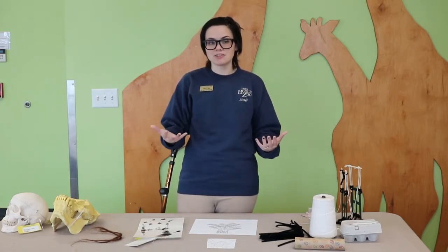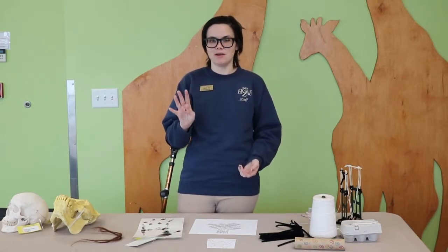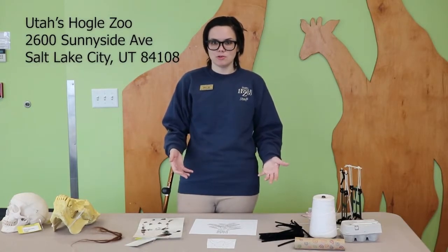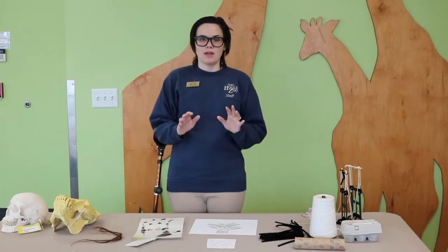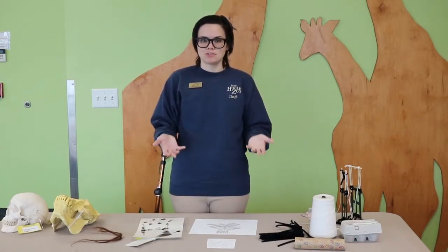Step three is when you actually make your model of your solution. Step four: please tell somebody about your solution and the things you're learning today. If you would like to, you are welcome to send us a picture and write us a letter about the solution you made. I love to see how different solutions are and how creative people can be. You are welcome to pause this video while you make your things, and when you're done start again.